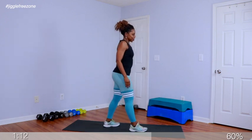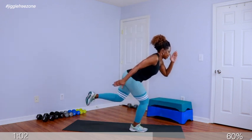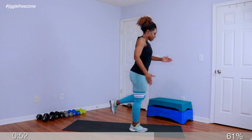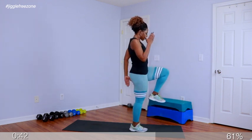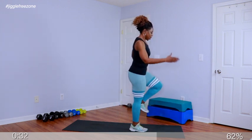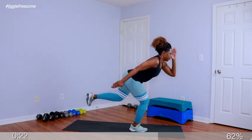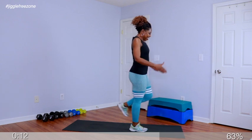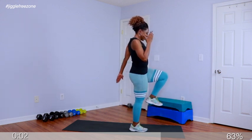In 4, 3, 2 — squat. 1, 2. Make sure your abs are tight to support your body weight. 3, 4, 5, 6 — your legs and glutes are going to look amazing. 7, 8 — just stick with me in the jiggle free zone, crew. 9, 10 — last 10: 11, 12, 13, 14, 15, 16 — only 4 more. 17, 18, 19, 20. Excellent job.